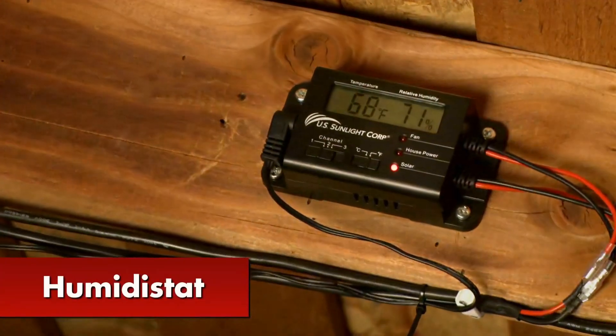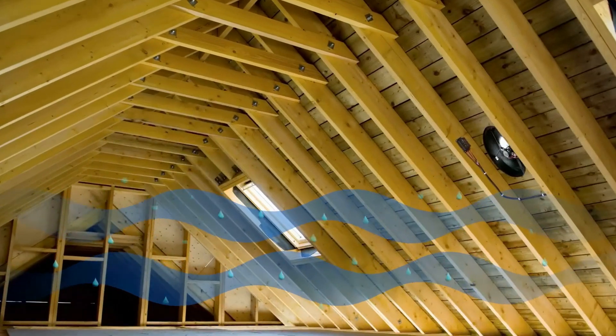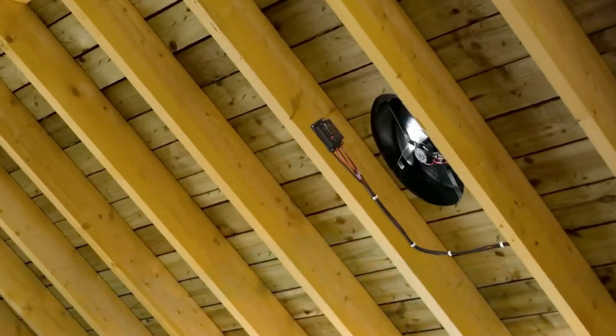The humidistat will monitor attic humidity and will turn on the fan if the air reaches 75 percent humidity, and turn it off when it drops below 65 percent. Too much humidity in your attic can cause condensation, which can lead to the growth of mold and mildew.